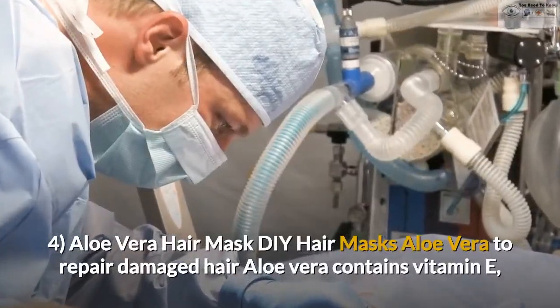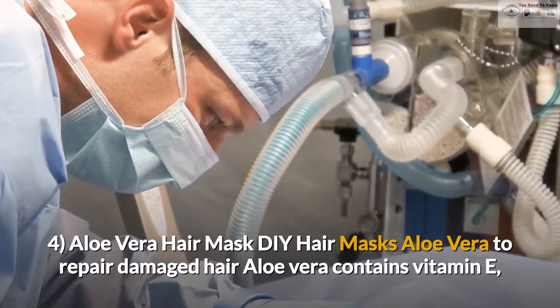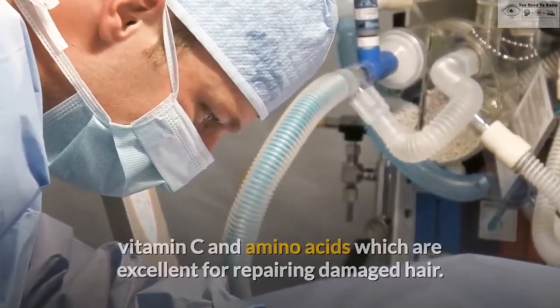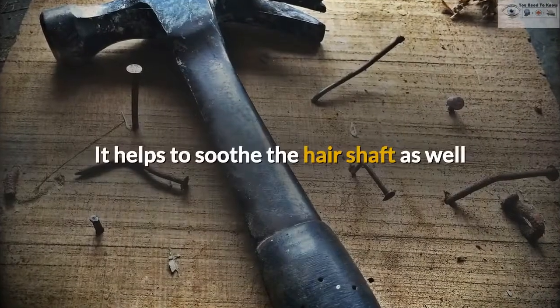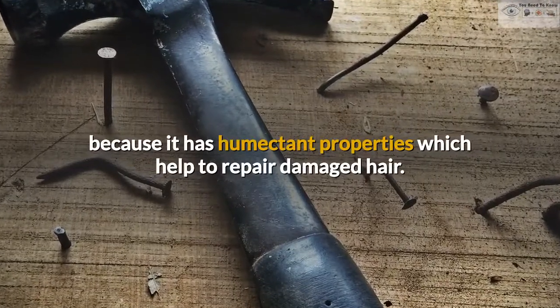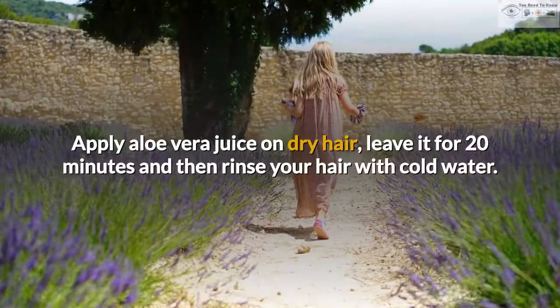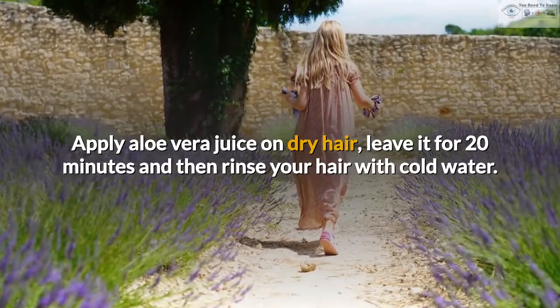4. Aloe Vera Hair Mask. Aloe Vera contains vitamin E, vitamin C and amino acids which are excellent for repairing damaged hair. It helps to soothe the hair shaft as well because it has humectant properties which help to repair damaged hair. Apply aloe vera juice on dry hair, leave it for 20 minutes and then rinse your hair with cold water.